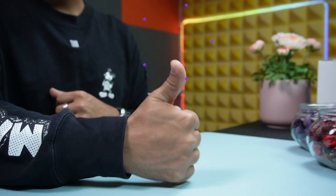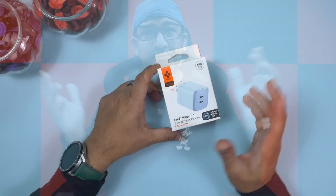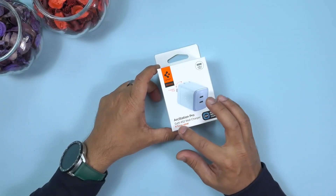As usual we'll start with the unboxing. I'm going to unbox this myself because unboxing Spigen products is a genuinely soothing experience. After the unboxing we'll test the product and talk about specifications and performance. But before everything, one request: if you end up liking this video, please click the like button and subscribe to the channel to support honest content.